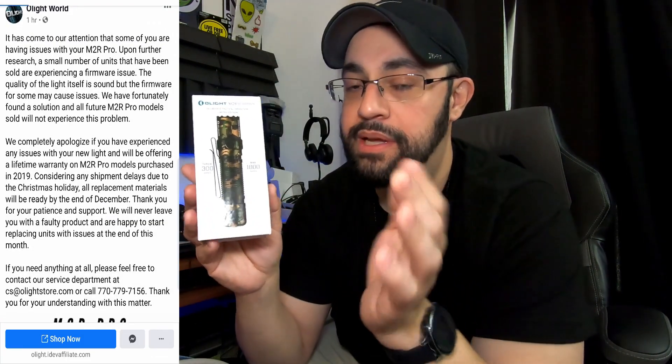I need to put 110 percent faith in my equipment. I called it beforehand — I said something was wrong with the flashlight, it was unusual — and Olight confirmed it today by doing an extended lifetime warranty, which is much cheaper than a recall. Trust me, they don't want to do a recall — some people buy a couple of these at a time, times a few thousand buyers, so that would be a pretty pricey recall. If you're buying this after 2019, it should be fine — they've probably done the firmware updates and sold out all the 2019 models.